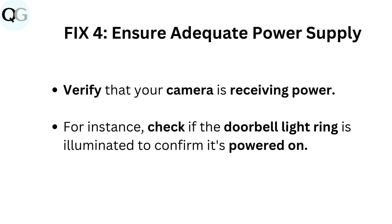Fix 4: Ensure adequate power supply. Verify that your camera is receiving power. For instance, check if the doorbell light ring is illuminated to confirm it's powered on.